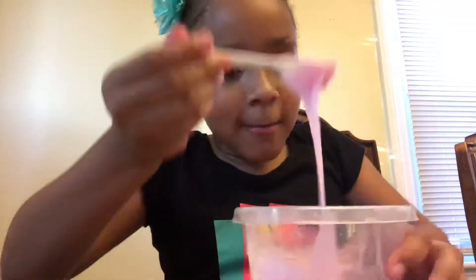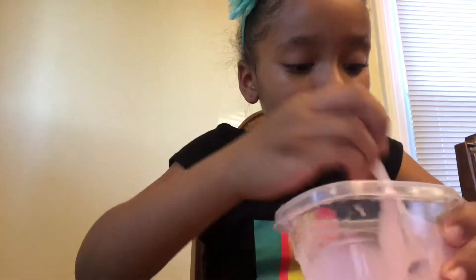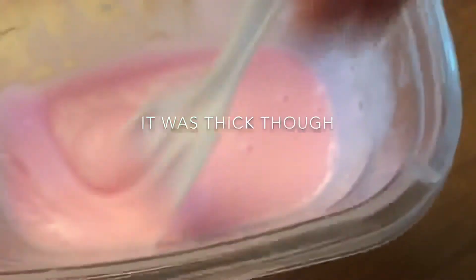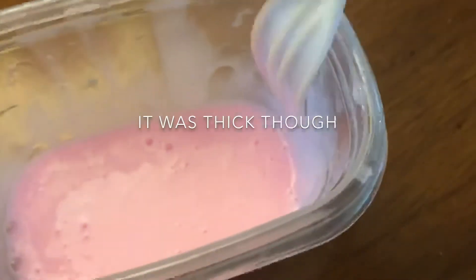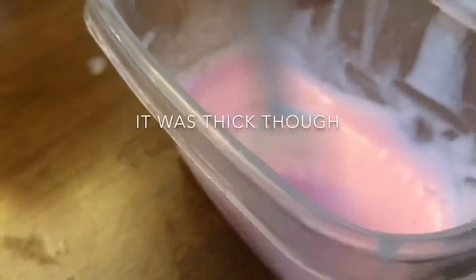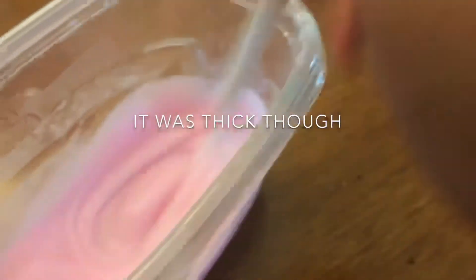So this was a complete fail — well, not a complete fail, but on these sides it made little clumps. Then in the middle it's just still like dish liquid. If you mix it on these sides, you can see it clumping. So put it down in the comments if I did something wrong.